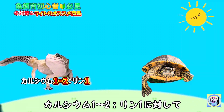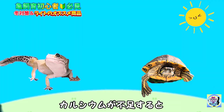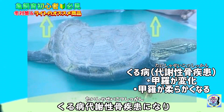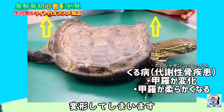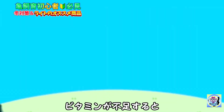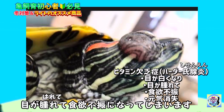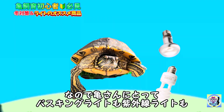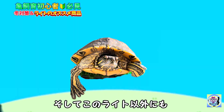例えばレオパのカルシウムとリンの比率は1対1から2ですが、カメさんはカルシウムが4から6、リンが1必要になります。カルシウムが不足するとくる病・代謝性骨疾患になり甲羅が柔らかくなり変形してしまいます。ビタミンが不足するとビタミン欠乏症になり目が腫れて食欲不振になってしまいます。なのでカメさんにとってバスキングライトも紫外線ライトもとっても大切なんです。